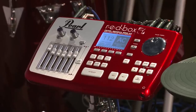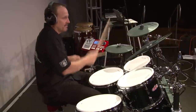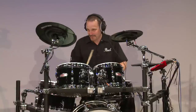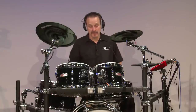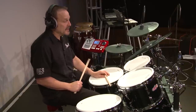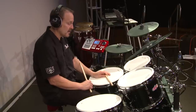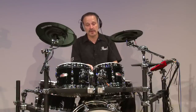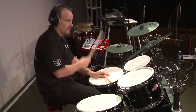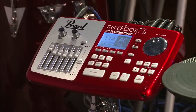Here's a kit called Seventies Vibe. This is a great feature only you can find on E-Pro Live — we can map a side stick sound to the rim of the snare drum, so it's just in the same place it is with your acoustic kit. And lastly, Vintage Modern.